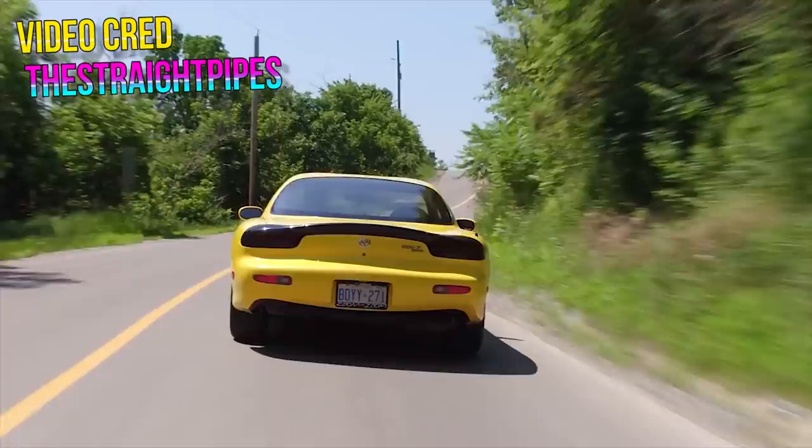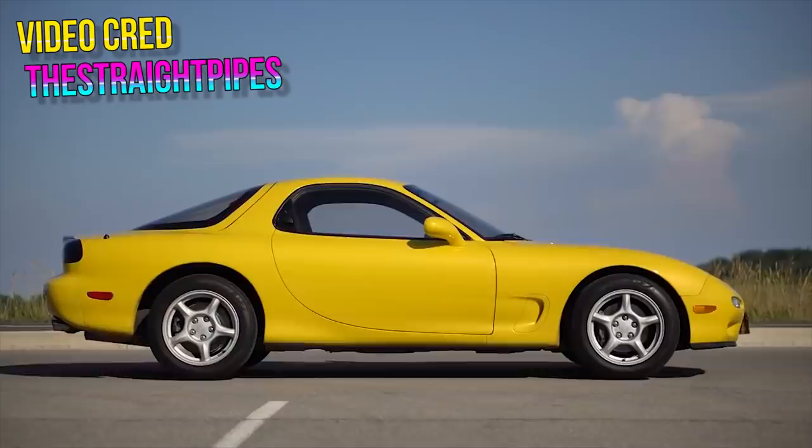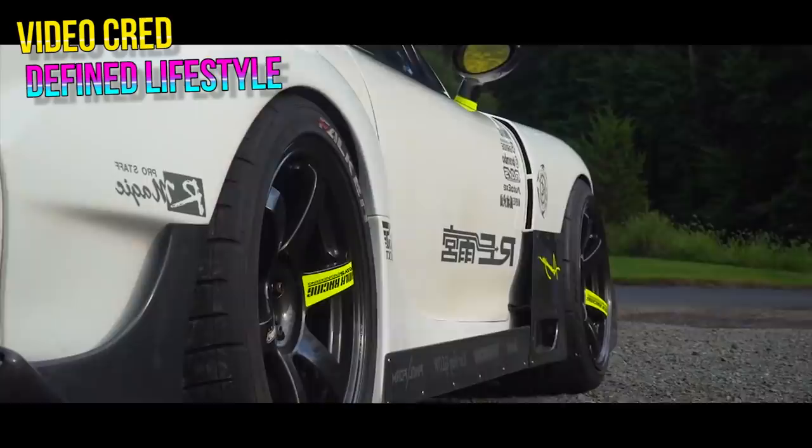Raise your hand if you've heard of the RX-7. Yeah, most of you, because the RX-7 is like the most well-known vehicle with a rotary engine. Mazda really wanted you to know that they're putting rotary engines in the RX line of cars because they're so special. We've all seen the first Fast and the Furious movie and we all know that it doesn't matter if you win by an inch or a mile.